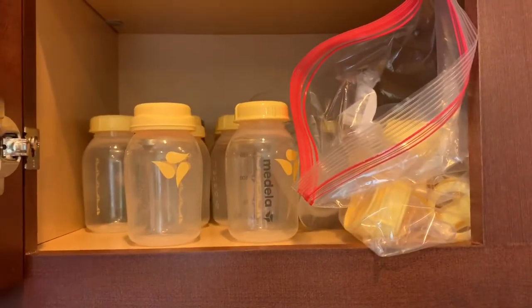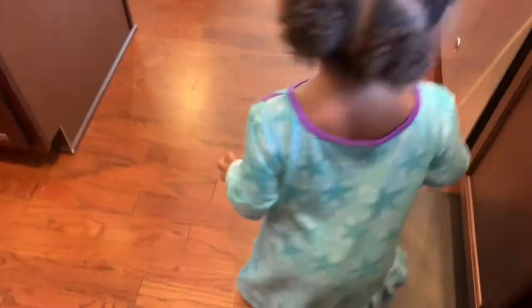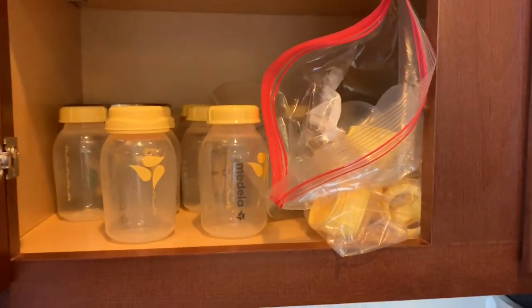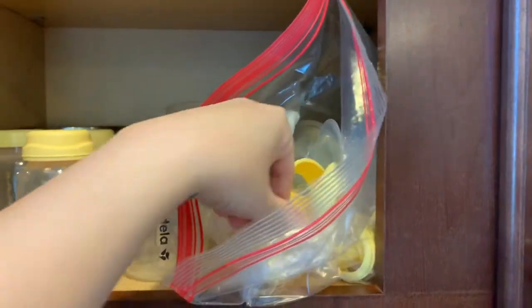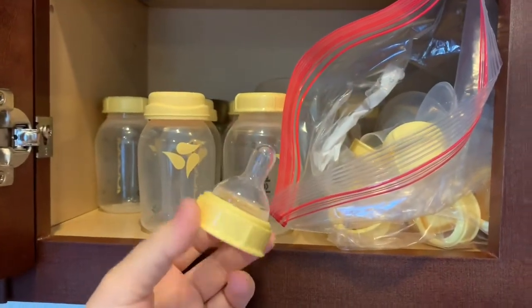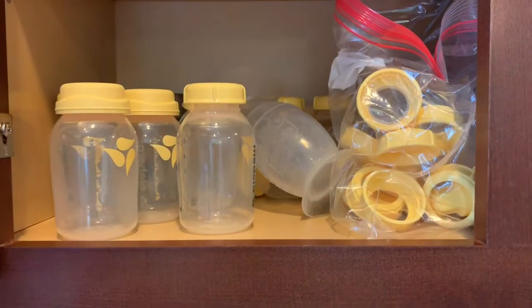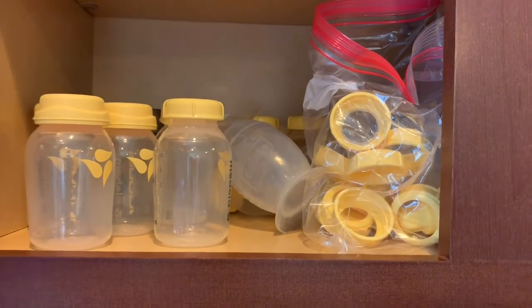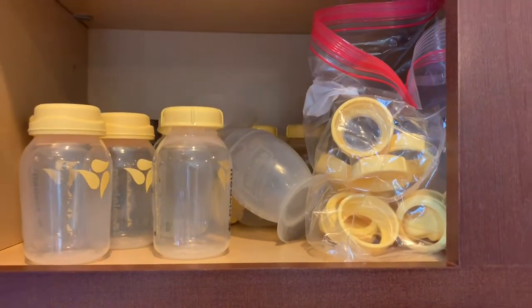Talking about bottles — she hasn't really taken bottles much, probably two or three times. But she will take the Medela bottles. I got these because they go with my pump. She's taken them about two or three times — once when I had to leave her with Malcolm, and one or two other times when I tried pumping and feeding from a bottle. She will take these, so that is perfect. But usually she's just breastfed.